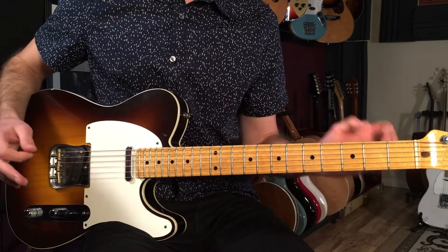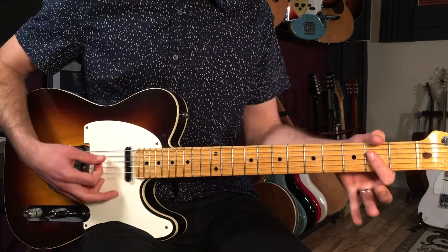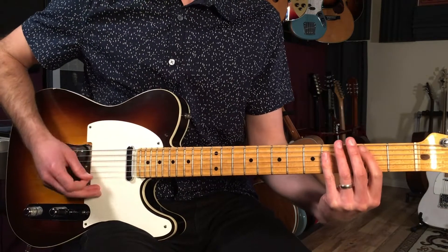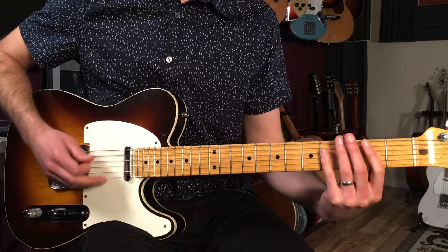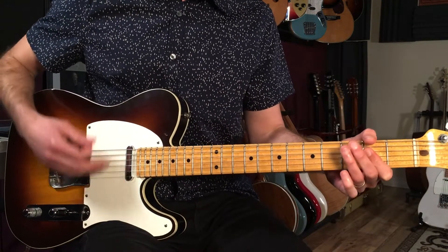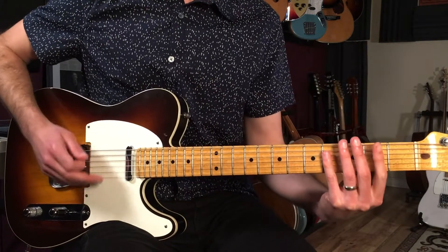Then we go to an interlude section. This is two bars of B, a bar of E, and then a bar of A. So that's going to sound like: one-two-three-four, two-two-three-four, then E, then A. Then we go back to the verse and repeat everything again.